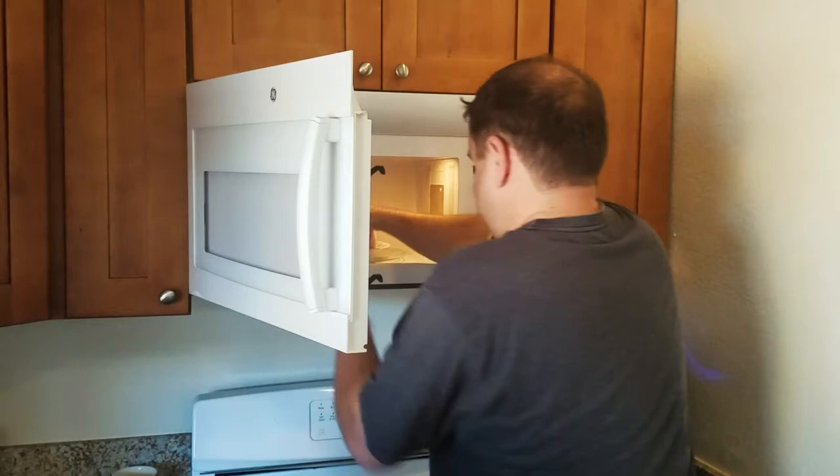That way we have more video game time, right Mike? Yep. Let's put this bad boy in for about eight hours or so and then we'll see what happens. Start. There we go.